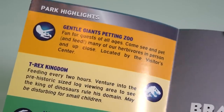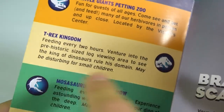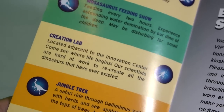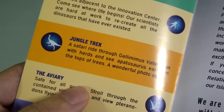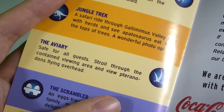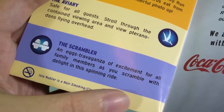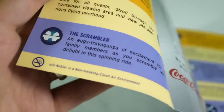Here's the park highlights section, which runs through all the attractions on the island. We've got the Gentle Giant Petting Zoo, T-Rex Kingdom — which does say 'may be disturbing for small children' — the Mosasaurus Feeding Show as seen in the trailer, the Creation Lab covering the science behind Jurassic World, and a Jungle Trek which is a safari ride through Gallimimus Valley. There's also the Scrambler, described as 'an extravaganza of excitement for all family members as you scramble with delight in this spinning ride.' There's a nice detail noting that Isla Nublar is a non-smoking, clean-air environment.